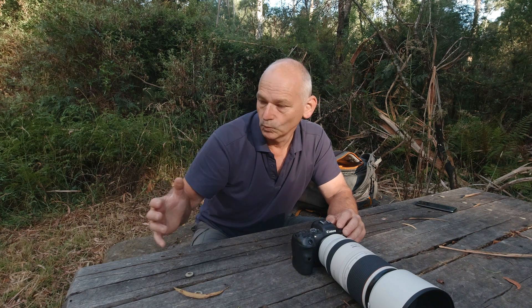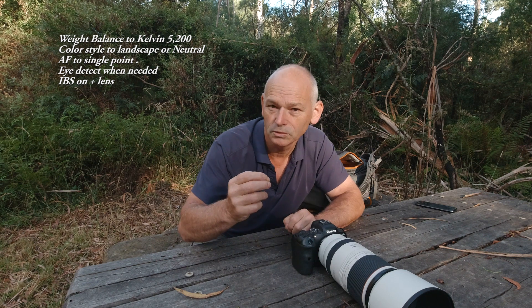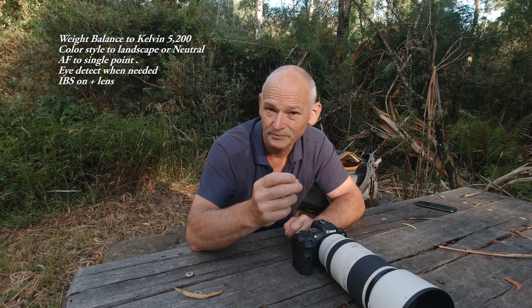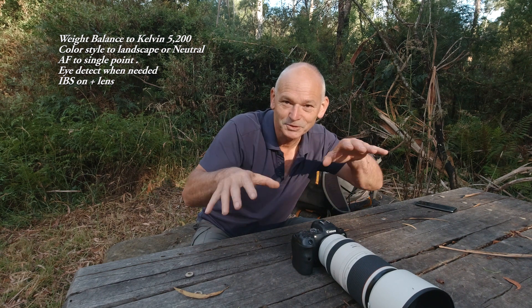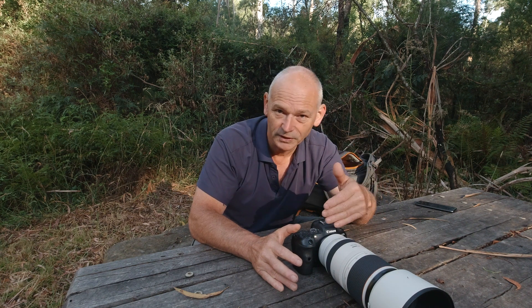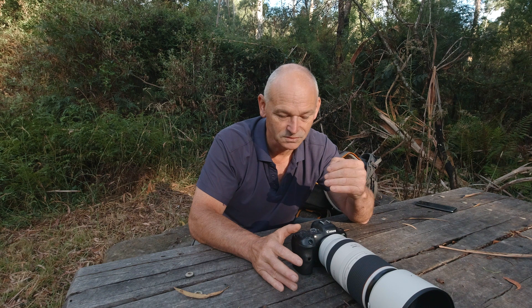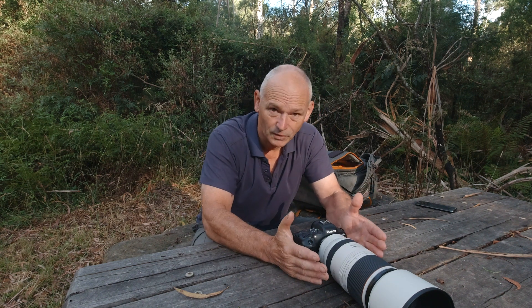If we've got the time, we need ND filters on the front to help with exposure. When I'm wandering through the reserve and something happens in front of me and I've got time to set myself up, I'll go to auto ISO — it just gives me flexibility if I have to keep moving as my subject goes through the undergrowth and comes out into different light. It's very reliable with the auto ISO on this camera.